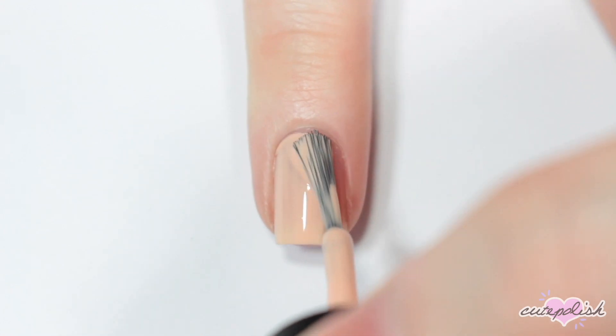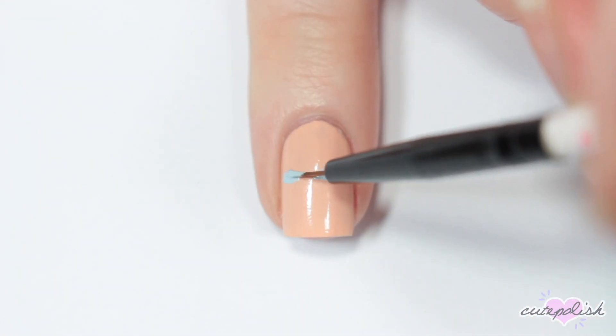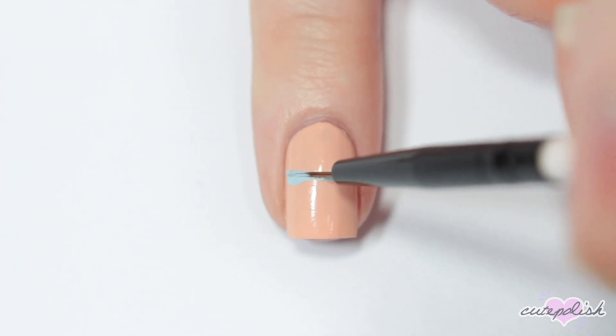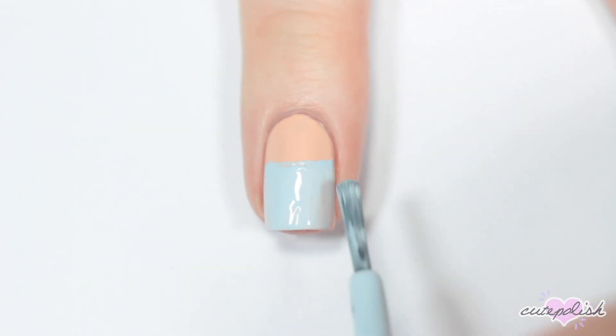This next nail is inspired by Elsa. I'm starting off with the same light nude color as my base, then I'm painting a curved line about two thirds of the way up my nail for the top of her dress. Then I'm taking my light blue polish and filling in the rest of my nail with the brush.